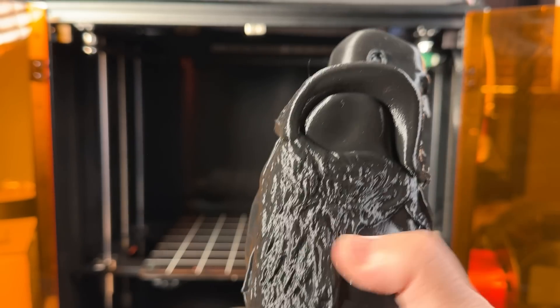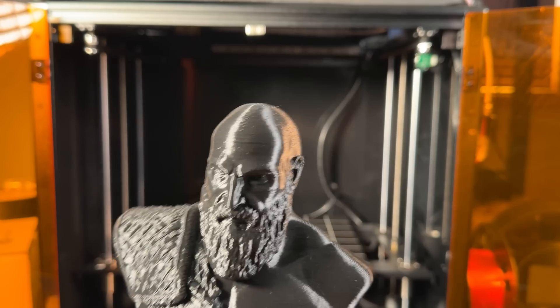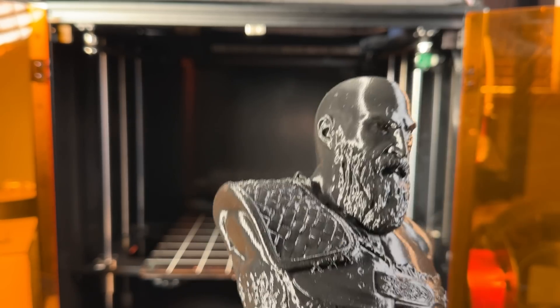None of these were printed super fast — probably around 75 millimeters per second for these prints. So guys, that wraps up our review of the Flying Bear Reborn 2. See you next video.